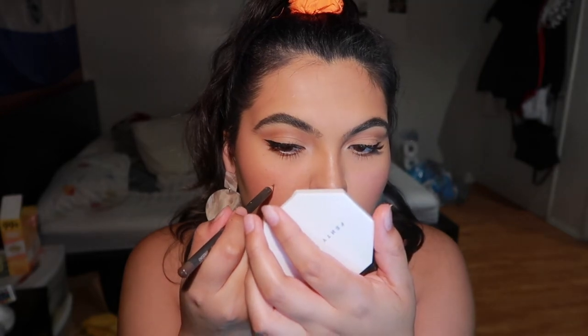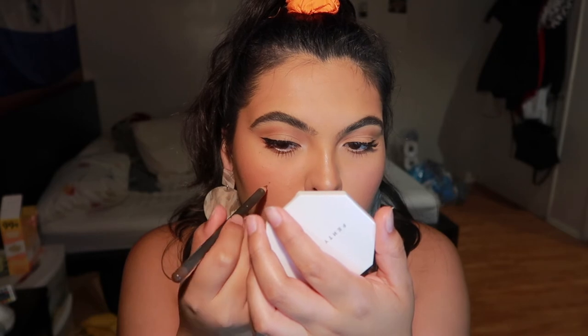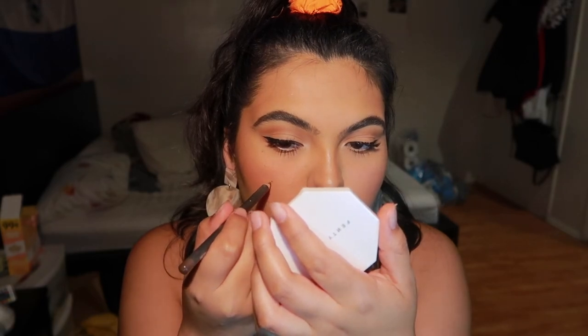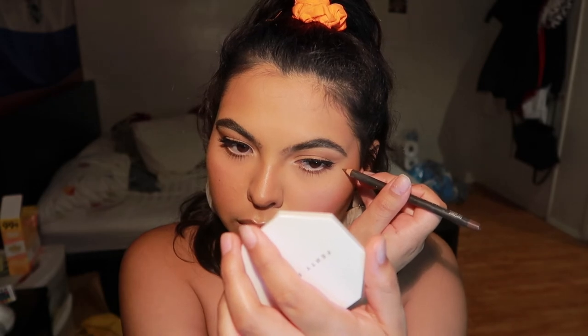Usually my lunulas kind of disappear so I'm filling them in with MAC Chestnut lip liner. I also like to do that one under my eye because then I feel like Yasmin from Bratz, and that's just my mission.